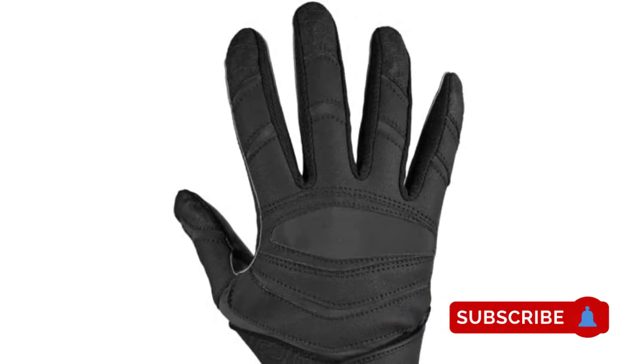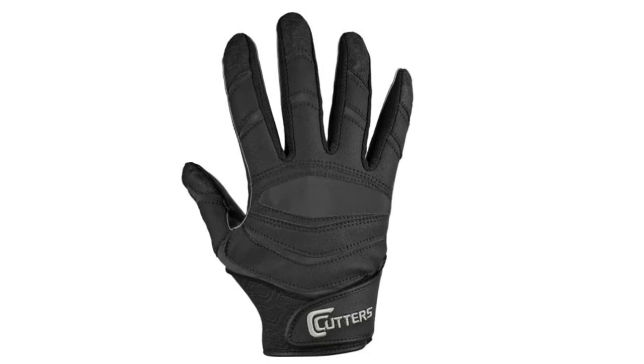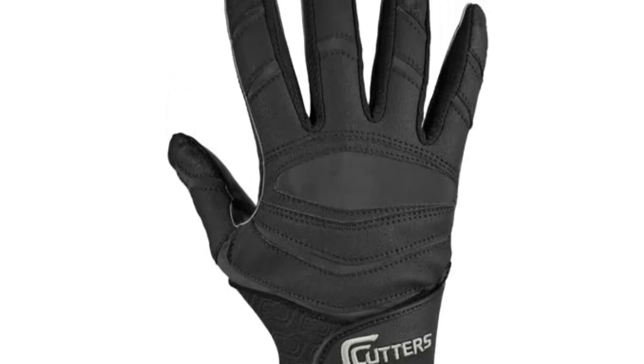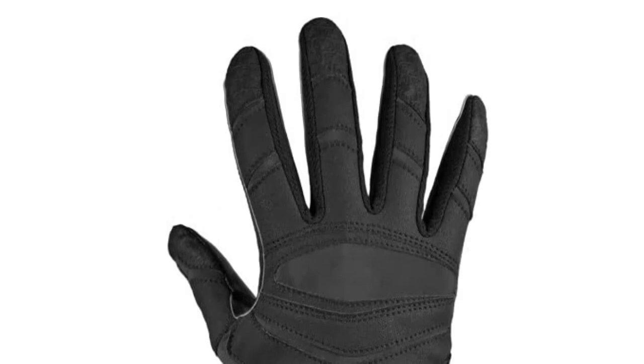In addition, impact resistance may be enhanced due to the toughness of the material — that's the key quality which makes these football gloves the ideal tool for a professional player. If such user-friendly traits don't make the Cutters C-TAC Revolution football gloves considered one of the best football gloves in the market, then it'll be hard to find a better choice.